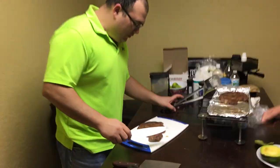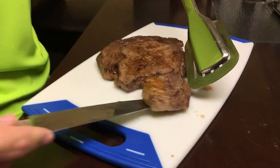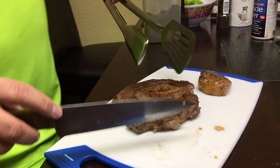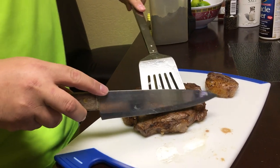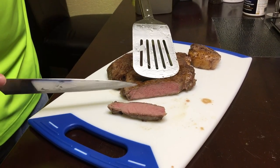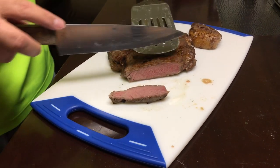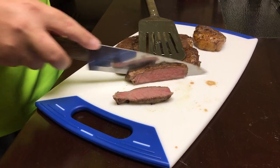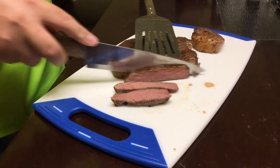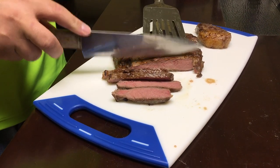All right, let's give it a cut. Give it a close-up, Mama, to cut it. See how it came out. Is it medium? Yeah. Wow, it looks medium too. Actually, it looks kind of rare.